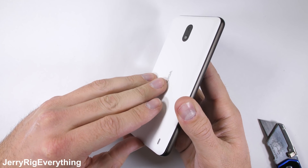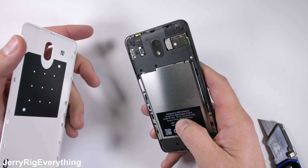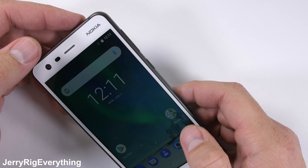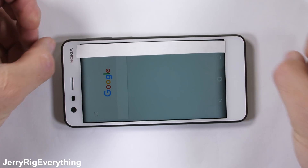The back of the phone is removable, which gives us access to the SIM and SD card trays, but no access to the huge 4100 mAh battery. Non-removable batteries have been the theme lately across all smartphones, and these Nokias are no different.